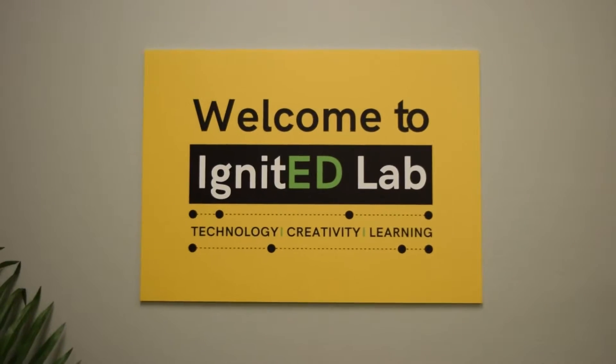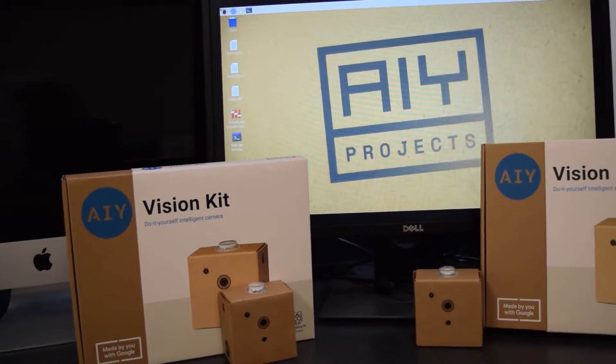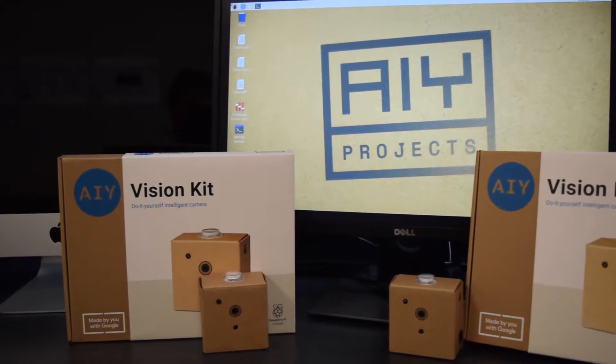Hello and welcome to the Ignited Labs Online. In this tech tour, we'll be learning about AI, IoT, and Google's AIY Vision Kit.